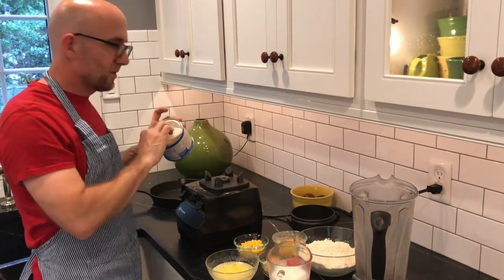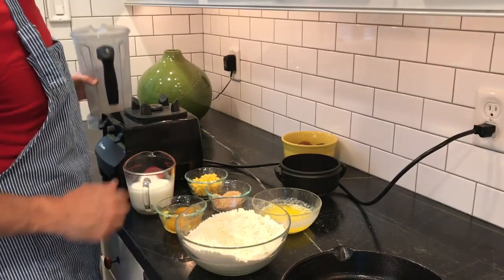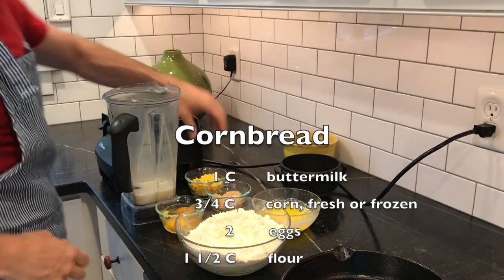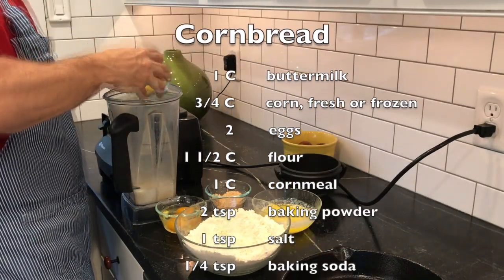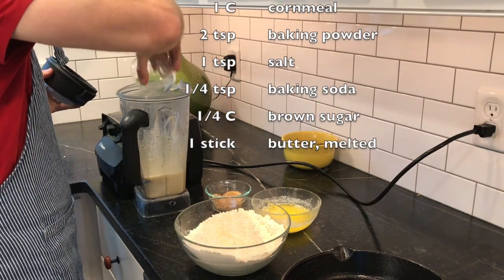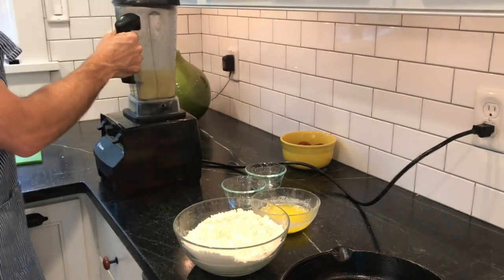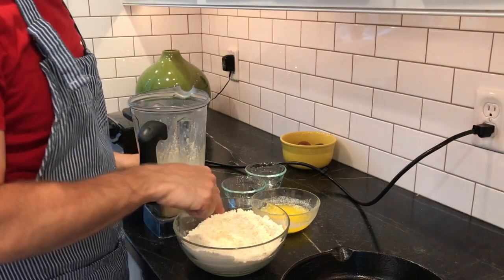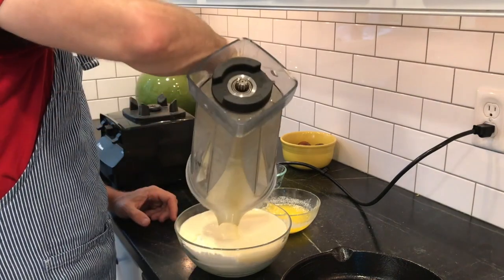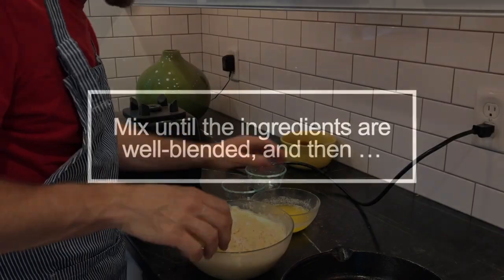It's time to get the cornbread together. I'm going to grease the cast iron skillet. I'm going to use my blender — put buttermilk in the blender along with corn kernels, then add the eggs and brown sugar. I've made a well in the middle of the dry ingredients — the corn and the flour — and I'm going to pour this in, start mixing, and add the melted butter. Then I'll put it in the pan.